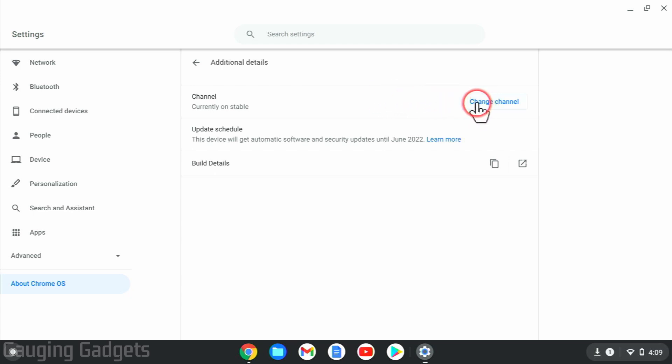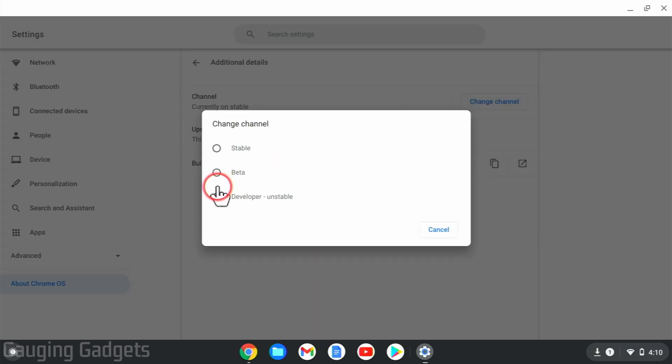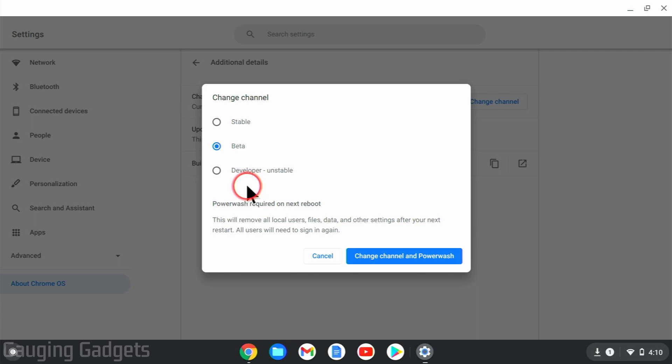If you don't have the Change Channel option highlighted in blue where you can select it, that means your account is not considered the owner of your Chromebook. To get that access, you'll have to do a factory reset of your Chromebook and then be the first account to sign in. You have to go through that process before you can change the channel. Also note they do have a developer unstable version, but I don't recommend it — it may crash your Chromebook.